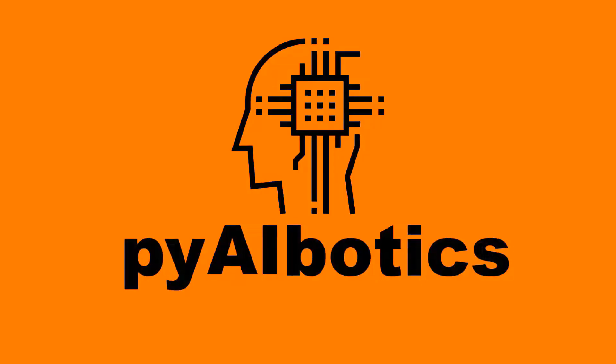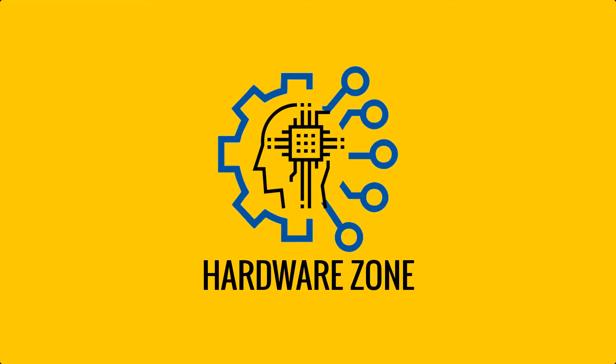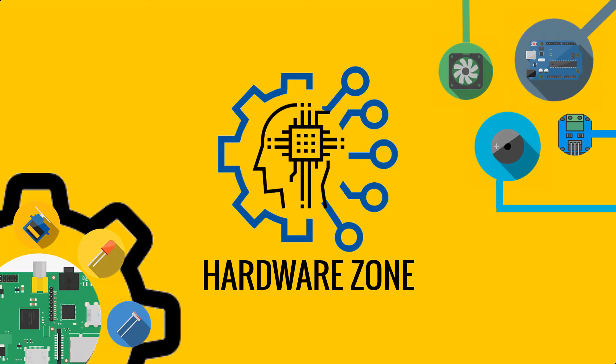Hi everyone, welcome to Pi AI Botics. This is the first video of a new initiative called the Hardware Zone. In the Hardware Zone playlist, you will find videos about a variety of electronic hardware which can be used to build some cool DIY projects. The purpose of these videos is to share information about the specifications of the hardware, how to utilize it, and from where it can be purchased.